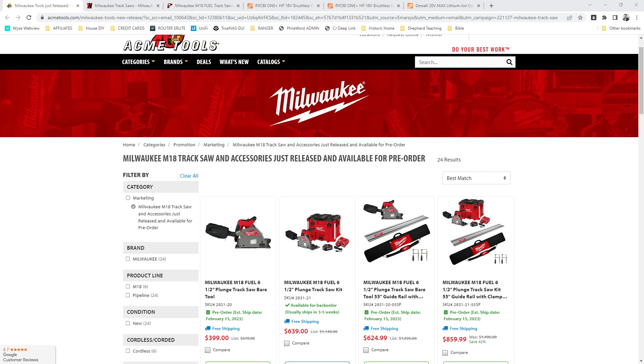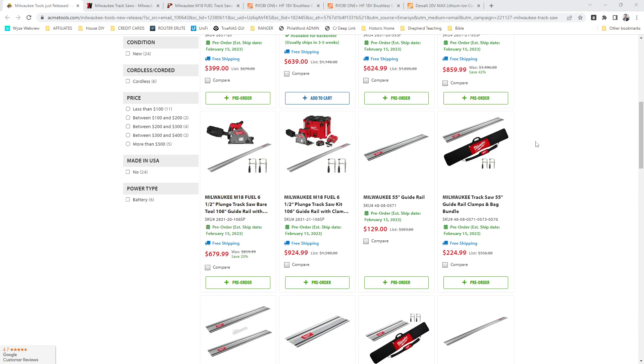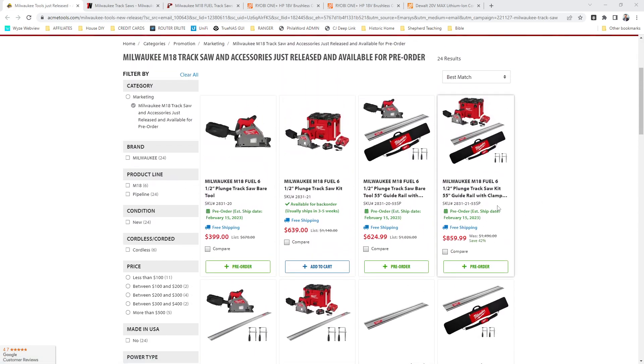I've got several options for you — links are going to be below. Let's start with Acme Tools. You've got the bare tool for $3.99. That's not terrible, although you do need a track for it. I believe it's compatible with universal-style tracks, though. So if you have another tracksaw, they do sell it as bare tool. You've got it with a kit with a pack-out case. This one right here is most likely what you're going to need if you're looking for a tracksaw, which is just the track, the saw, the clamps, and a nice bag. Lots of options ranging from the bare tool at $3.99 all the way up to the kit with the pack-out and the track at $8.59.